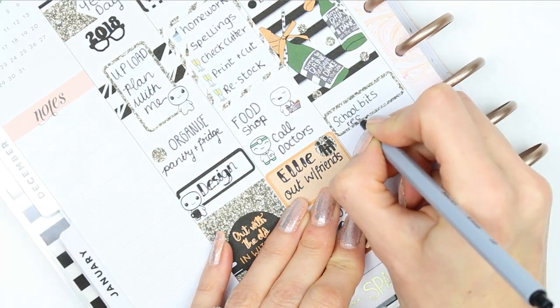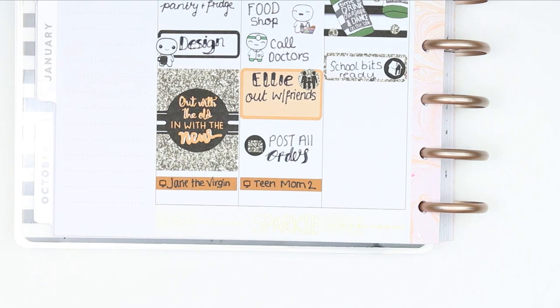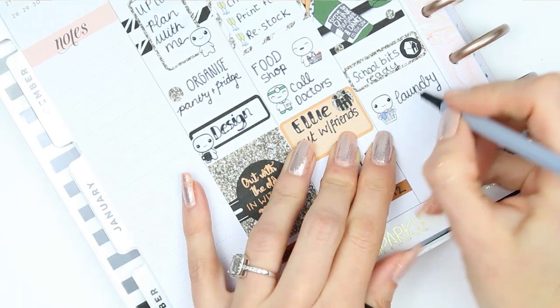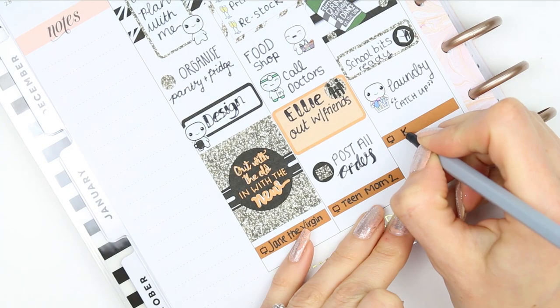Underneath I put a full box and another quarter box because I need to get everything ready for school — they're going back to school the next day. And then I also put laundry down again because I'd completely forgotten I put laundry at the top, so I just put another laundry pop-it and wrote down 'catch up'.